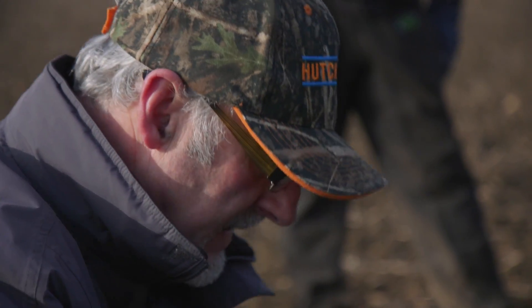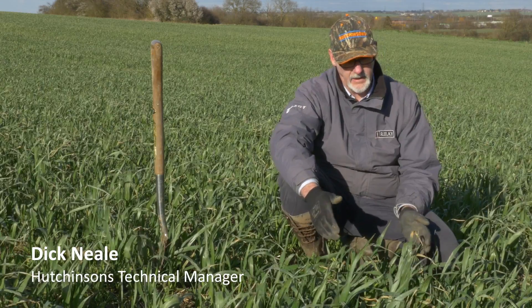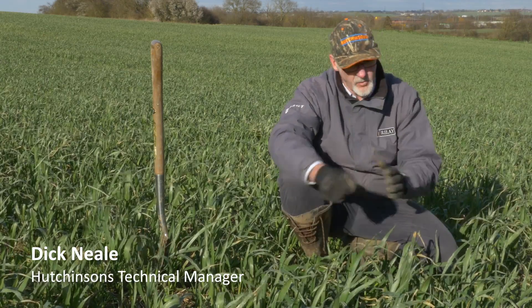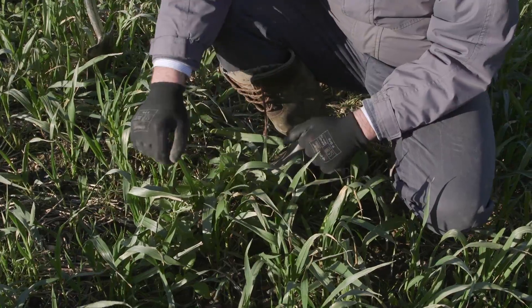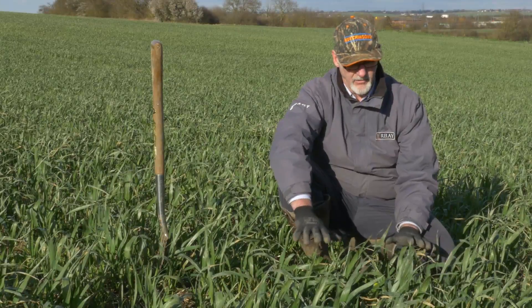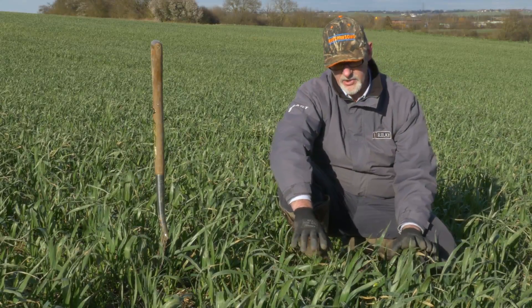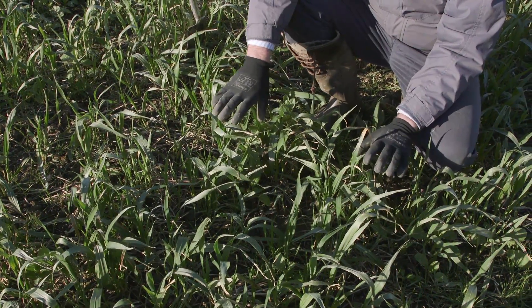Here I'm going to describe the cover or conditioning crop they're growing in this field and why we're growing it here — it's bringing together everything I've been talking about in this range of videos. We've got black grass growing amongst this cover crop, but the black grass levels in this field are such that we've previously looked at utilising cover crops to help control it, and the black grass just takes over.